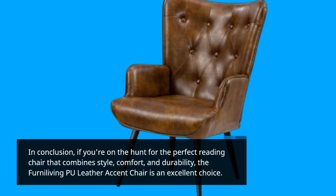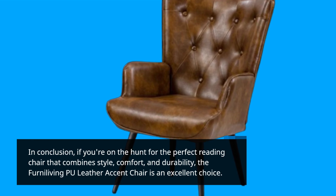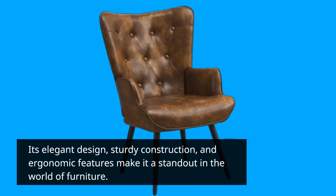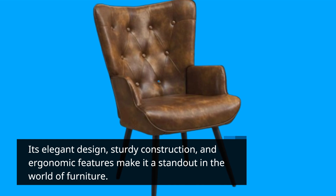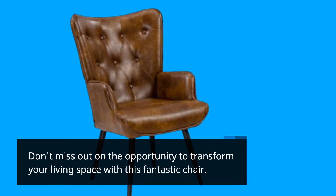In conclusion, if you're on the hunt for the perfect reading chair that combines style, comfort, and durability, the Ferna Living PU Leather Accent Chair is an excellent choice. Its elegant design, sturdy construction, and ergonomic features make it a standout in the world of furniture. Don't miss out on the opportunity to transform your living space with this fantastic chair.